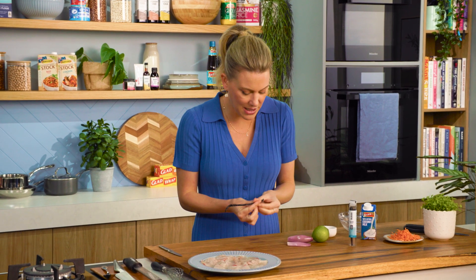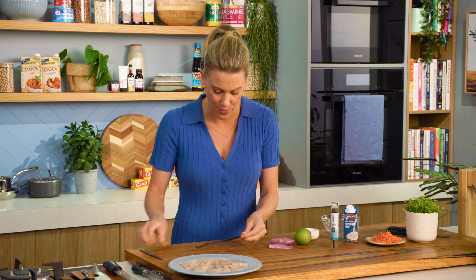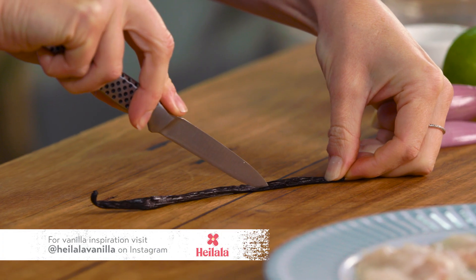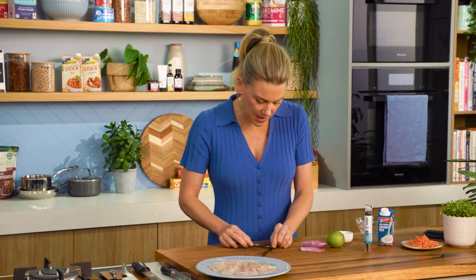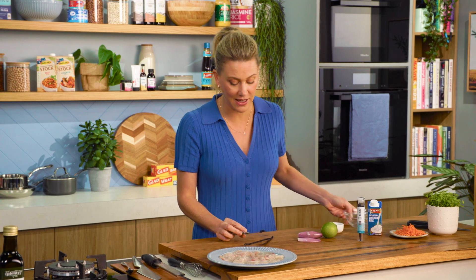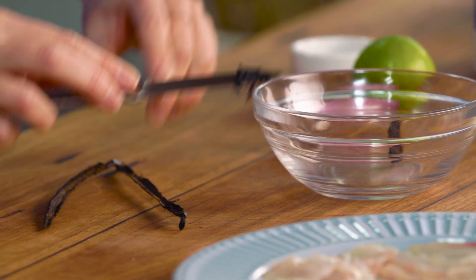Vanilla is so prized — for me it's just the most beautiful ingredient to have in my pantry. What I'm doing here is just loosening up the vanilla bean pod so I can extract as many vanilla bean seeds as possible. Using a small sharp knife, we're going to cut straight down the centre of the bean, and once you've opened it up, use your knife to scrape the seeds out. Look how many seeds we get — that is one beautiful vanilla pod right there. We'll do that to the other side, and that's our vanilla seeds that we'll use for our dressing.